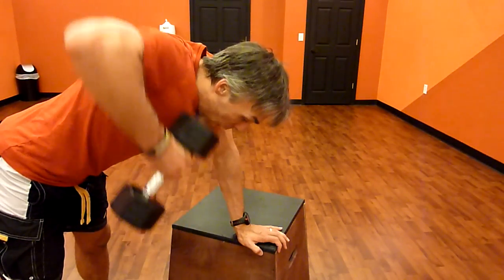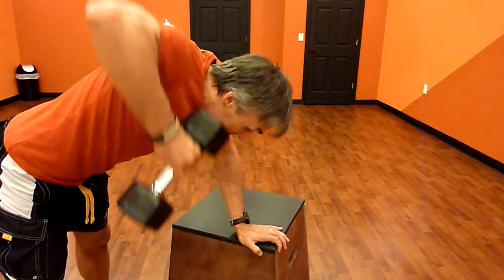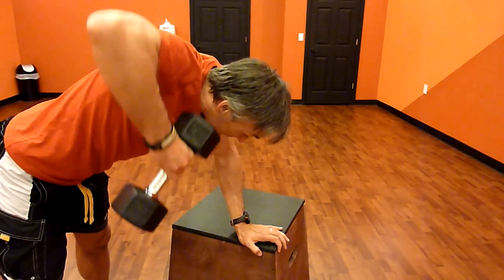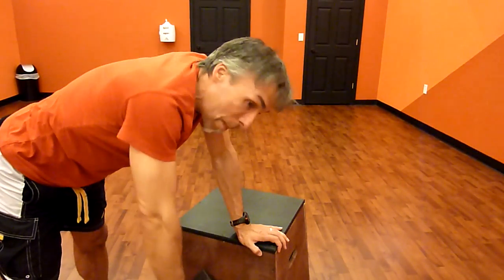So we're pulling up all the way through the shoulder — initiating through the shoulder, following through with the shoulder, letting the elbow just trail behind. Don't think of this as a pull with the elbow, although the elbow does get involved. We're pulling up through the shoulder blade, through those little muscles that need to be worked, toned, and strengthened.